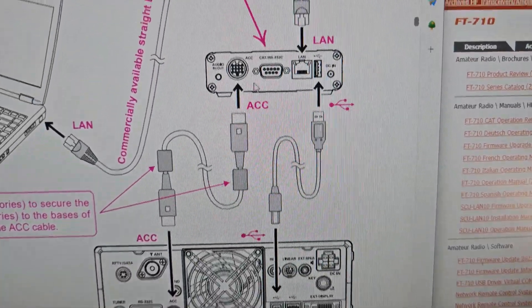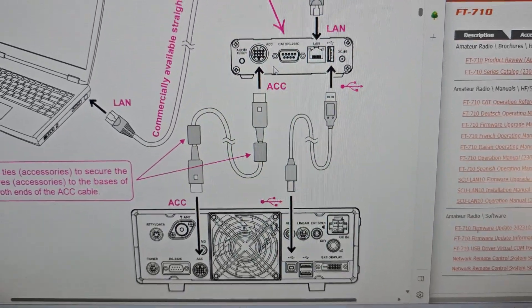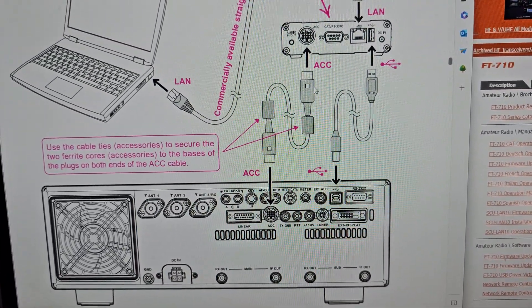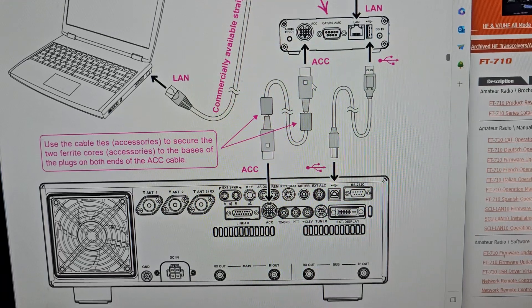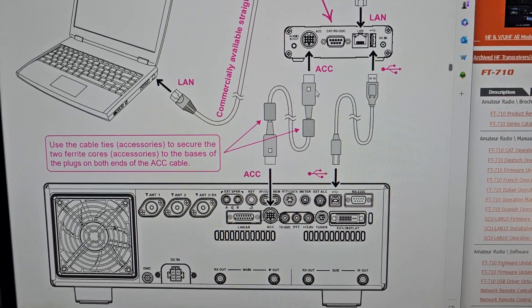This is the DX10 system. Just while I'm here I might as well show you the DX10 and the 101, and you'll see that there's no DC in required - just the ACC and the printer cable. Bye for now, thanks for watching. 73.